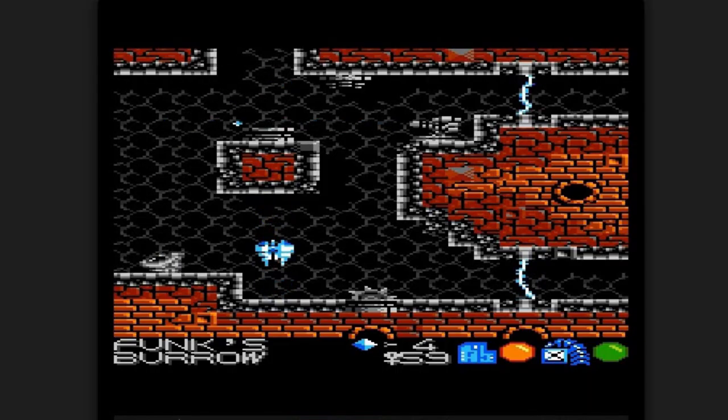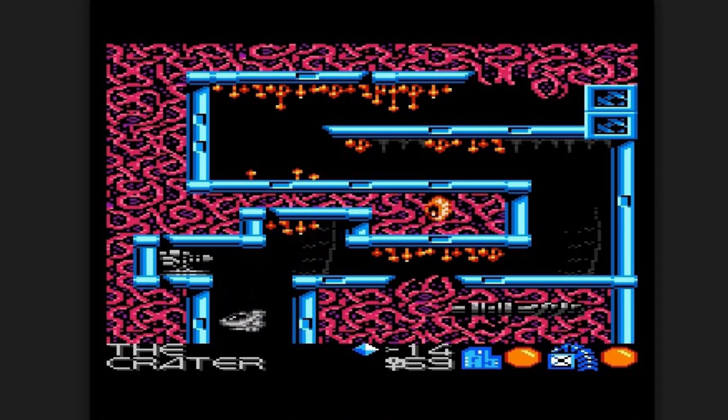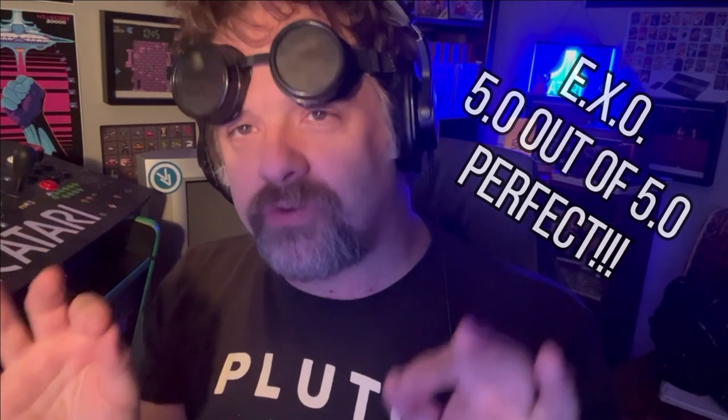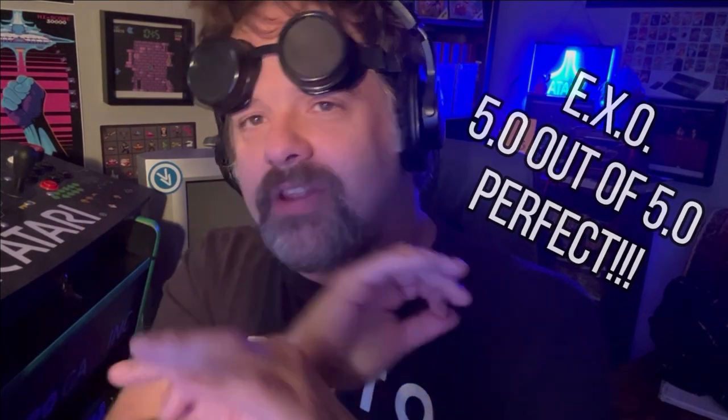I'm kind of teetering between two numbers. And if I sit down and think about how good the sound is, how colorful the game is, how lush and detailed the worlds are, the dialogue between the characters, the ending of the game, all the accoutrements, Easter eggs, love, time, care, details — I think that supersedes maybe the slowness of the gameplay and the lackluster boss fights. I'm going to give this game, tepidly, but I'm going to give it to it anyway, a five out of five. It's a perfect score. I think Muddy did enough with all the extras and the accoutrements to send this over the top.